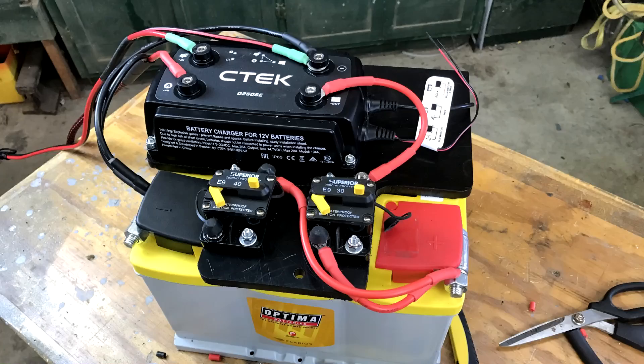We're going to show you how you can have a super reliable, state-of-the-art secondary power supply for powering a fridge, lights, water pump, and more using one of these DC to DC chargers without spending a fortune. We're going to show you all the parts required and exactly how we installed ours under the hood. And we're going to get at it right now.